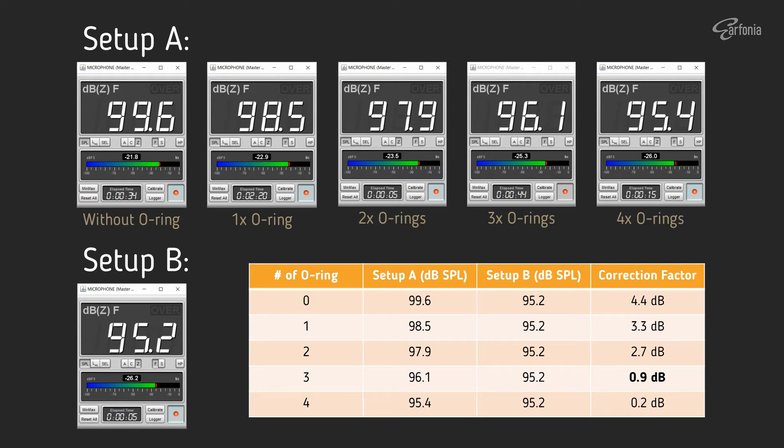The SPL readings of the UMIC-1 when fitted to the ND9B calibrator — without and with O-rings for Setup A — vary between 99.6 to 95.4 dB SPL, and none are close to 94 dB SPL. For correction factor calculation, what we need is just the reading differences, so it is okay for the reading not to show exactly 94 dB SPL. Setup B without any O-ring has a pretty consistent reading. By subtracting the readings of Setup A from the 95.2 dB reading of Setup B, we get a correction factor ranging from 0.2 to 4.4 dB.